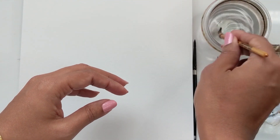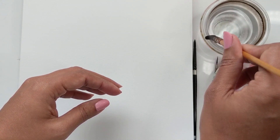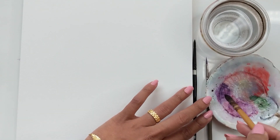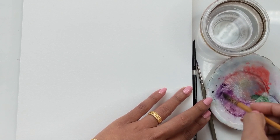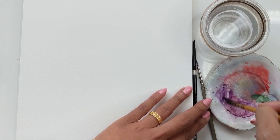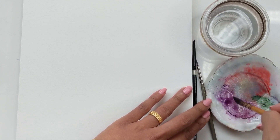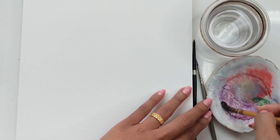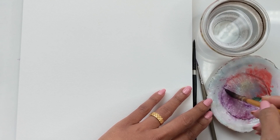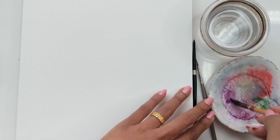I'm just going to start off by wetting the brush and then getting some color. I'm not going to give these flowers any names, but they could be like any of the fuller flowers — they could be peonies or any of the blooms that are big in that manner. There are lots of different variations of roses as well that are kind of like that, so we're tackling those florals here.